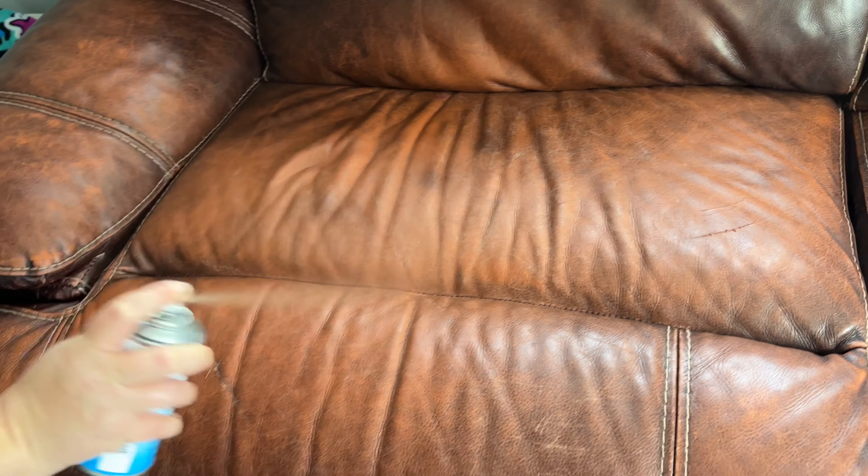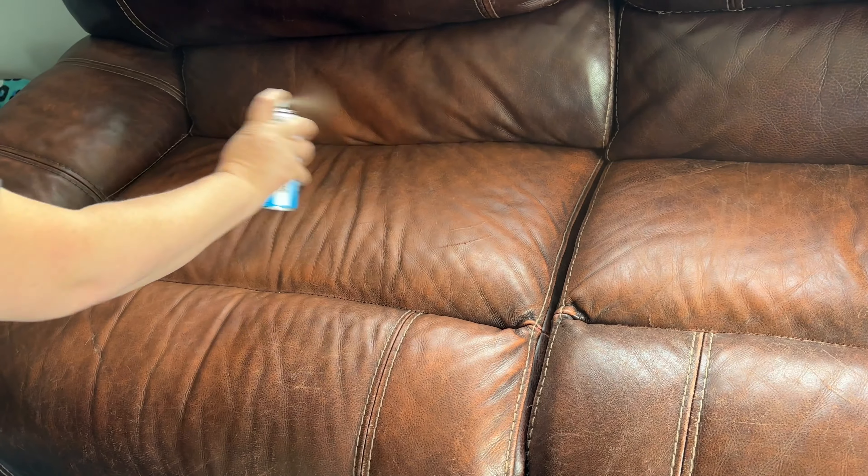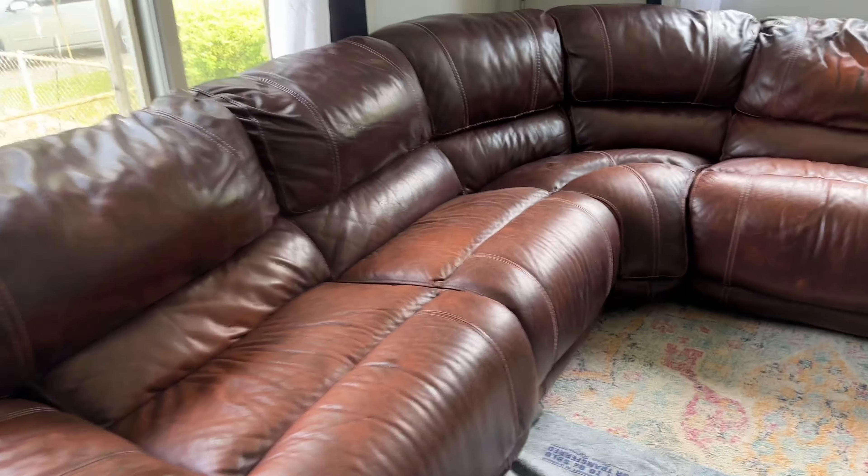Just little spurts, about 12 inches away from the couch. She's starting with coffee right now. You do want to clean the couch first — get any hairs off and anything sitting on it, just wipe it down.